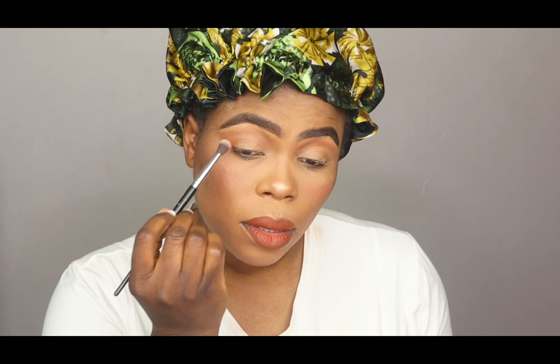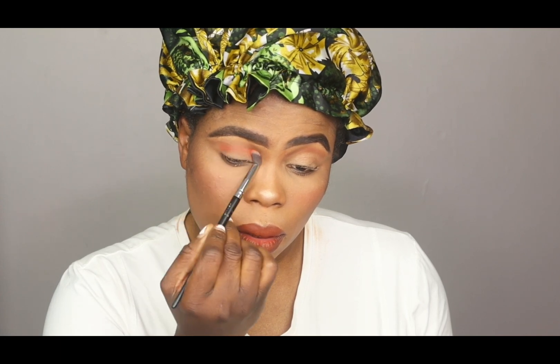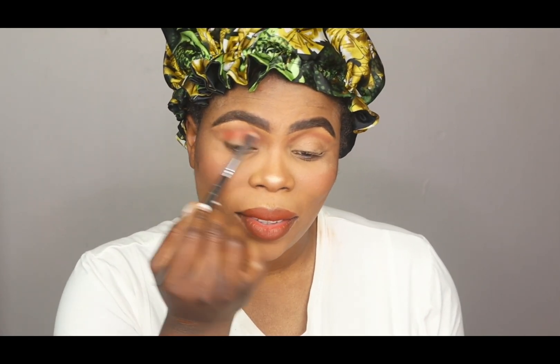I'm taking the shade called Sunrise. My brush needs to be washed, so I'm going to take this new brush. Oh my god, I love this — I've never started with it but all the pigments on this eyeshadow are beautiful. It's a beautiful blue.